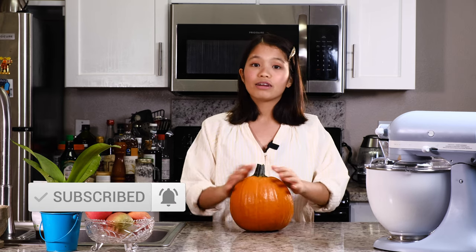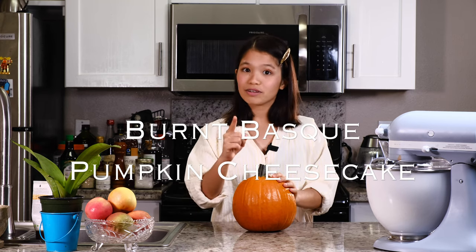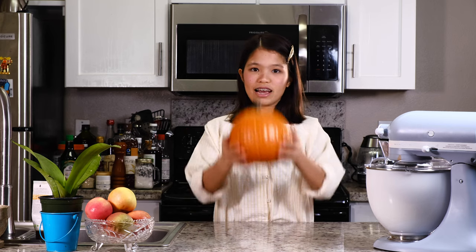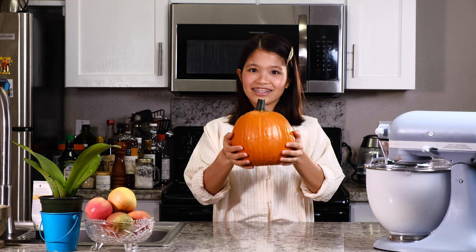The recipe that I'm going to be making today is the burnt Basque pumpkin cheesecake. And usually during the season people make pumpkin pie or apple pie, but I love cheesecake so I altered the recipe and made it into a pumpkin cheesecake.